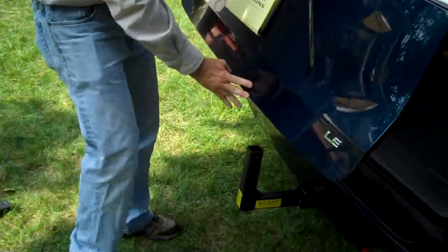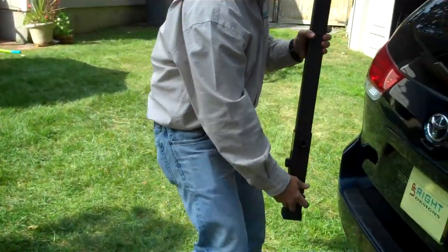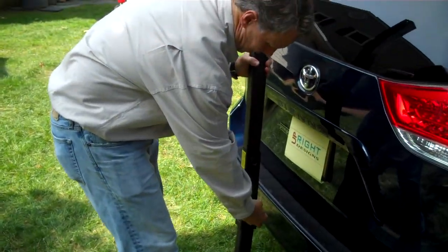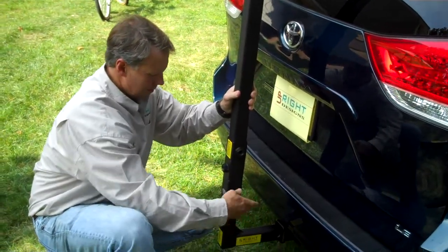Close the hatch — see, plenty of room here. Simply take this piece here, quick connect pop pin, just pull it out, snap it in, and you tighten it up.